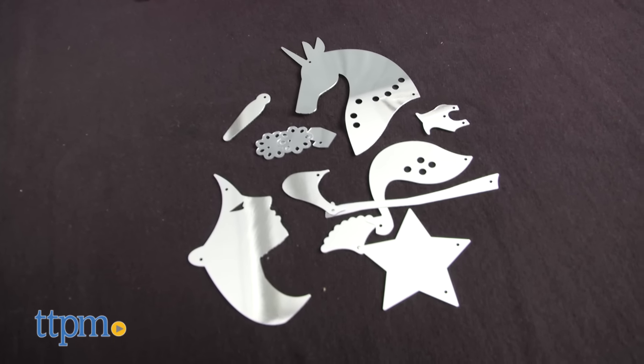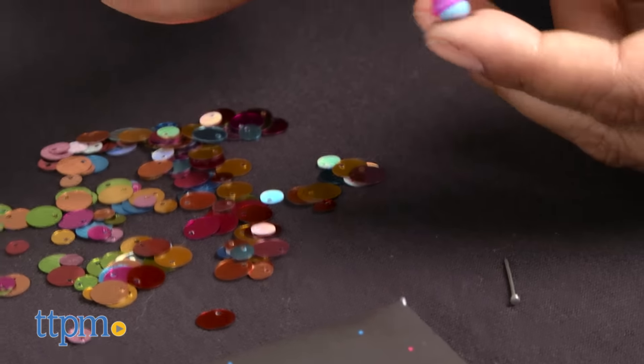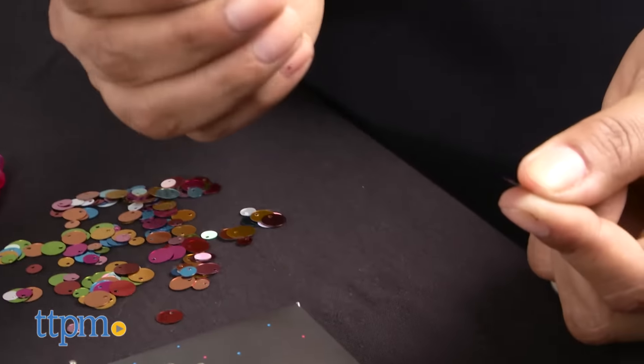There are 12 custom sequins for creating a gorgeous peacock or a horse. The special tool helps you pick up the sequins without struggling with your fingers and fingernails.